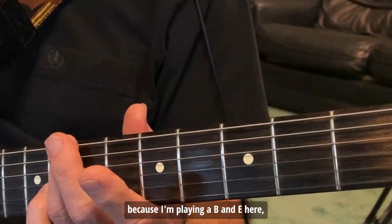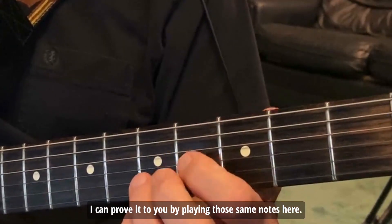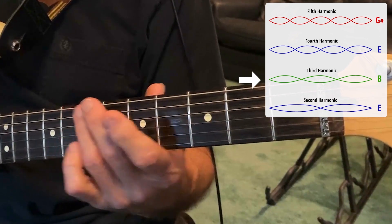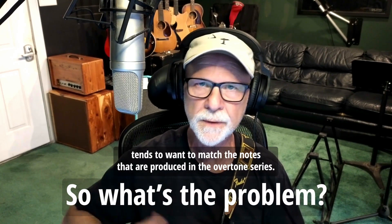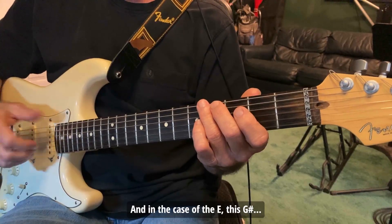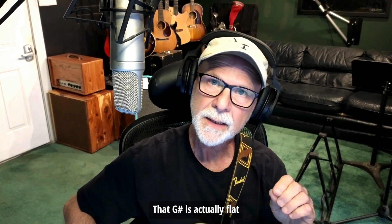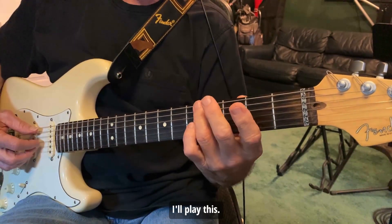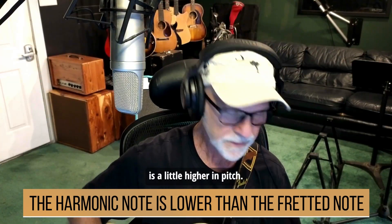That's the E chord because I'm playing a B, an E, and a G sharp. I can prove it to you by playing those same notes. Your ear tends to want to match the notes that are produced in the overtone series — it's just the natural occurrence of those notes of the E chord. In the case of the E string, this G sharp in the overtone series is actually flat, or lower in pitch, than the fretted G sharp. You'll notice that this G sharp, when your guitar is in tune, is a little higher in pitch.